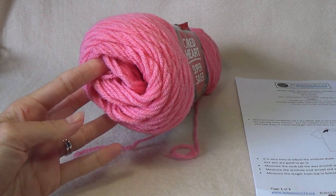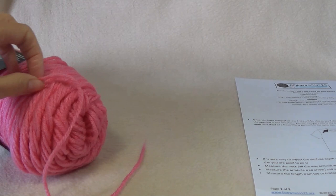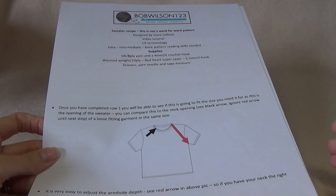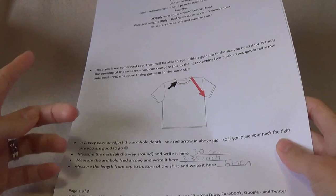This is not a full skein of yarn — I'm working from my stash because I'm on a yarn ban. It will not take the whole ball for the small size, which is what I'm doing for the video tutorial. You will also need your written pattern. Yours will look a little different to mine because I haven't finished the photo yet. We're going to work our way through the pattern.